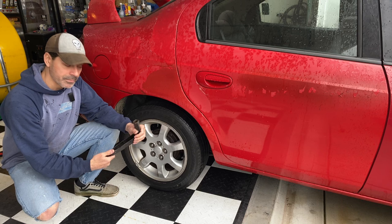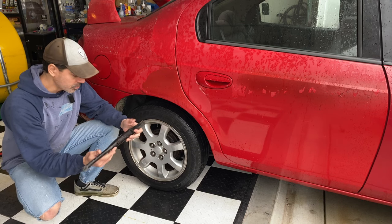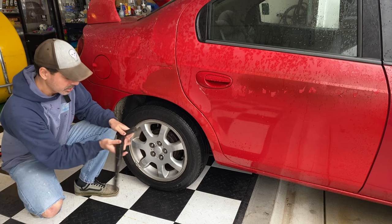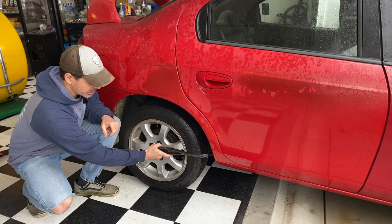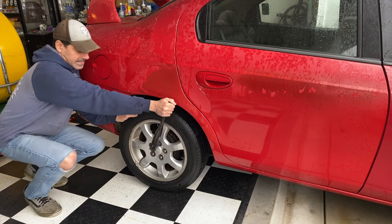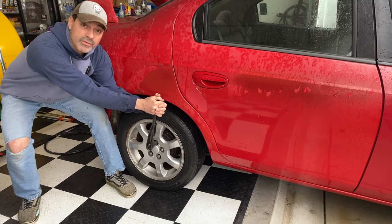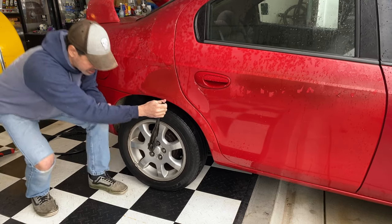To start with, we have just the typical lug nut wrench or tire iron, whatever you want to call it, that comes with the vehicle. These things are made to fit right on there — you get a good grip on it. However, trying to get these things off, you can pull this thing all you want and you can see it's moving the car. This thing is really tight on there. It is not going to budge.